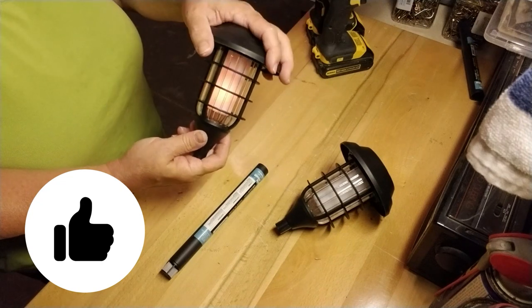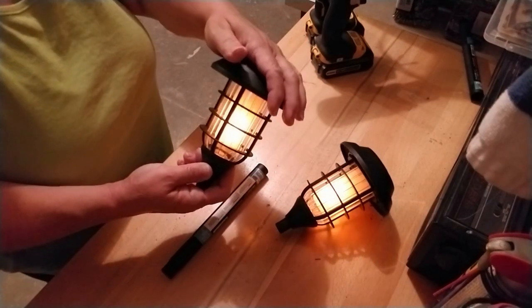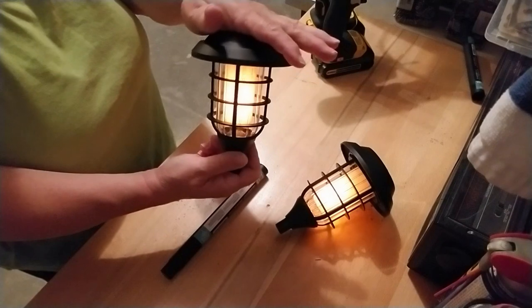I didn't realize when I first bought these lights that they were actually a flickering flame, and I think that is so cool. Take a look at how it's flickering — it's going to look so neat outside in the dark.